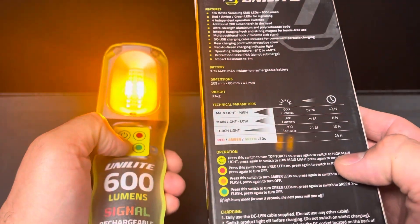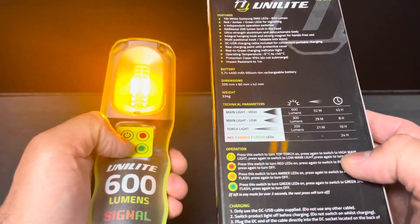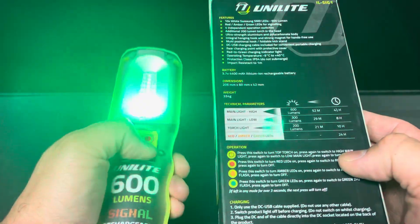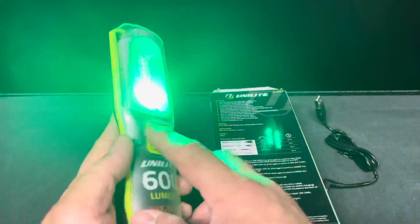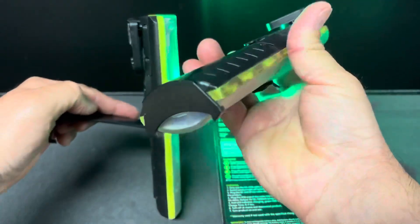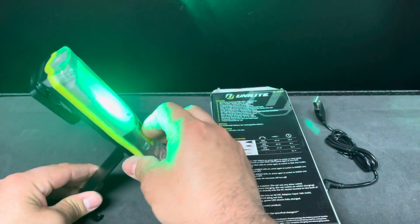Red, green, yellow — you can switch between them. Do another press for flashing, same with the others. Green also has a flashing mode. I see this as a roadside light. It has a stand just like the original and you can stand it up as a roadside light.